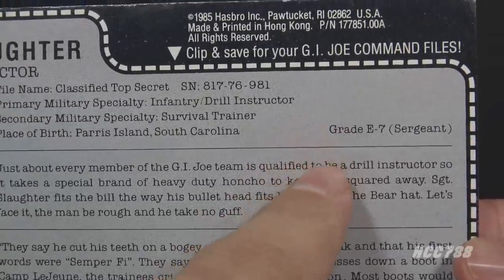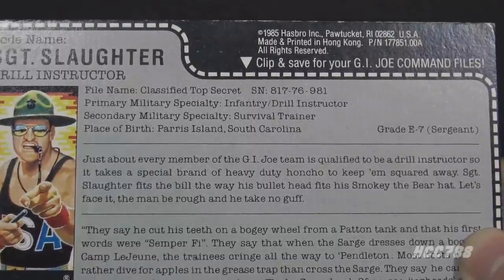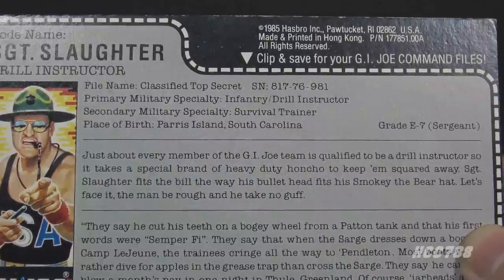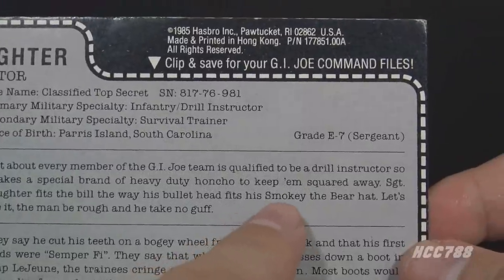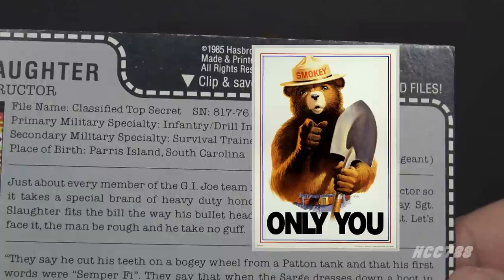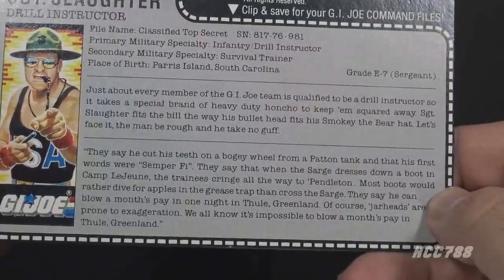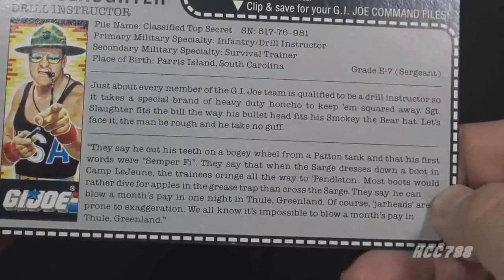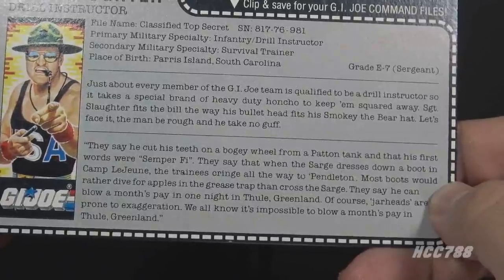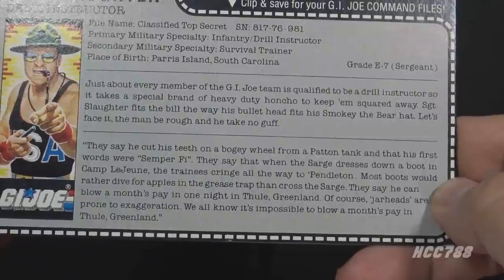His grade of E7 would be a Gunnery Sergeant in the Marine Corps, which contradicts the insignia on the figure. The file card reads: 'Just about every member of the G.I. Joe team is qualified to be a drill instructor, so it takes a special brand of heavy-duty honcho to keep him squared away. Sgt. Slaughter fits the bill the way his bullet head fits his Smokey the Bear hat. The man be rough and he take no guff.' Another paragraph references Semper Fi, Camp Lejeune, Camp Pendleton, and Thule Air Base in Greenland — noting it's the U.S. Air Force's northernmost base, referenced because it is remote and not a place where a raucous Marine will blow a month's pay.